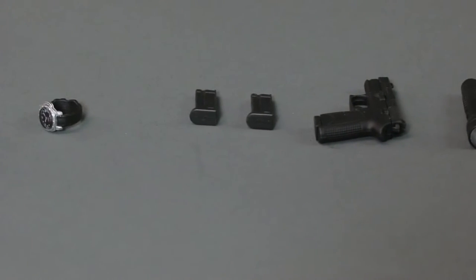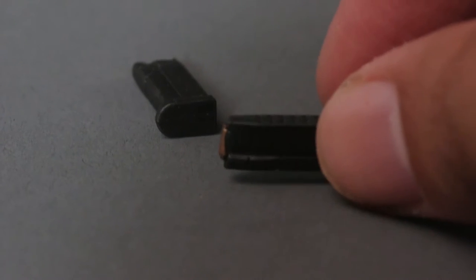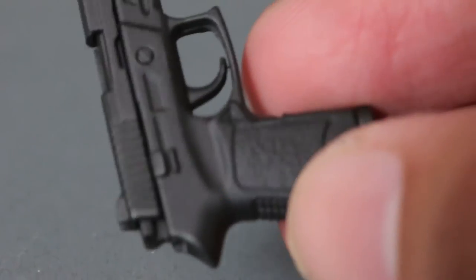He comes with what I believe is a P226, and it comes with two clips that you can put on his utility belt — highly detailed. At least he has some extra ammo just in case he gets into a gunfight with Bane! That's pretty much the accessories. The P226 looks great — the slide functions, sliding back and forth just like a regular Hot Toys gun. Nice texture on the handle.